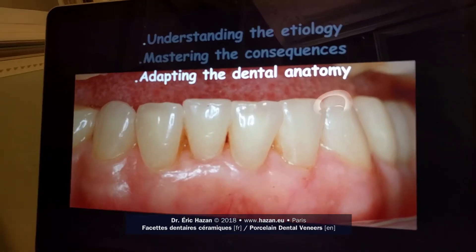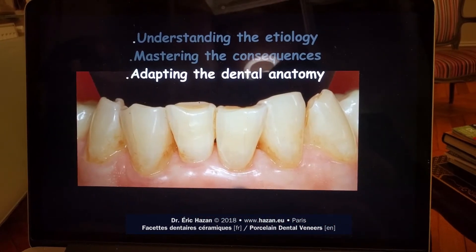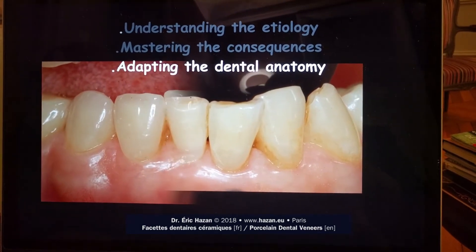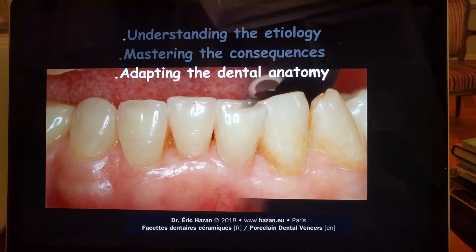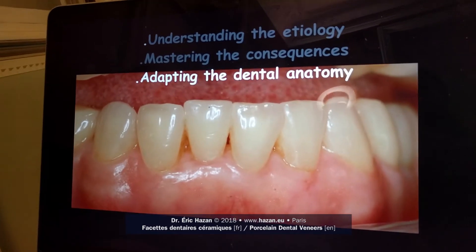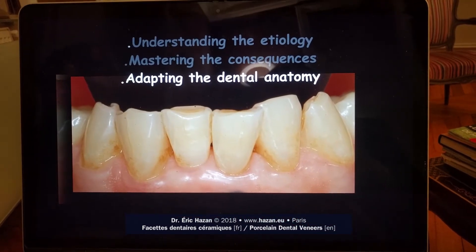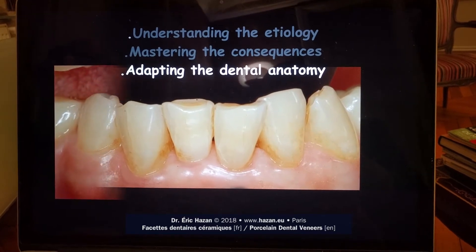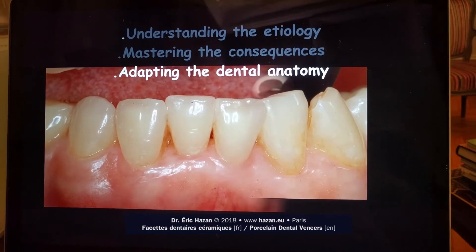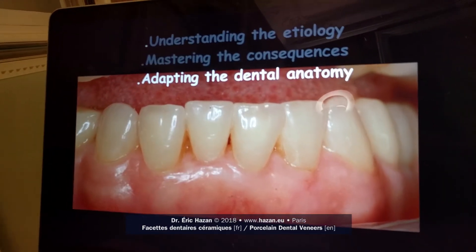You can see that this tooth is less worn than the others. We have understood the etiology, which is a para-functional habit happening during the night. We would like to manage the consequences by having this patient wear a night guard, so she would be able to protect her teeth and also protect the restoration we would like to do for her.